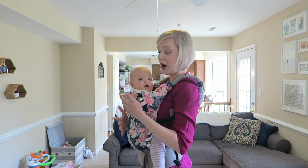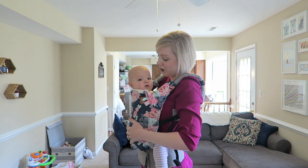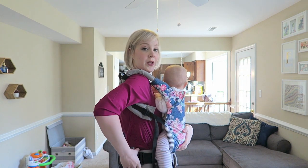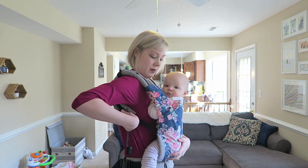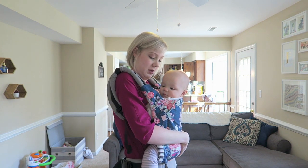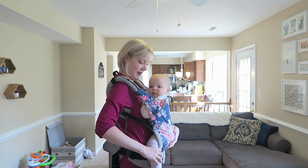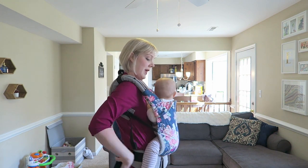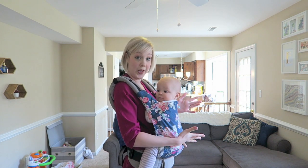To nurse her, obviously her head needs to be lower. So what you do is, holding on to baby, you're going to shimmy her down so that she's nice and low. She knows what we're doing. Then I like to re-secure this — now she's kind of midline and nice and low, closer to the breast, which is what we want.